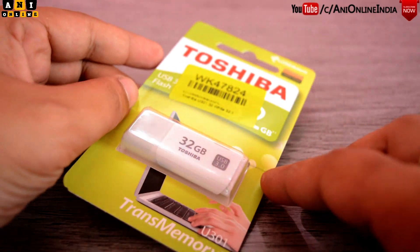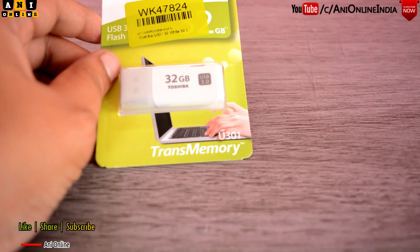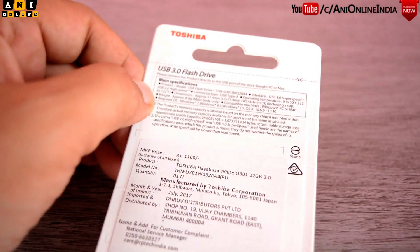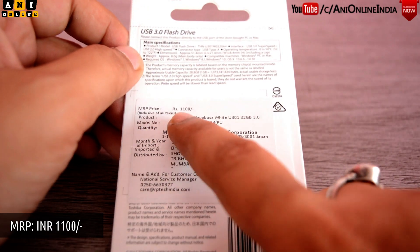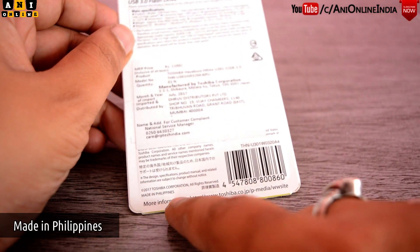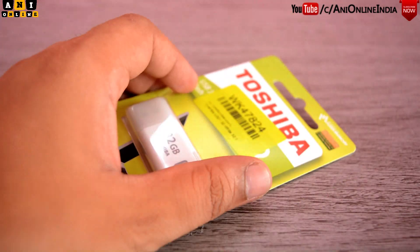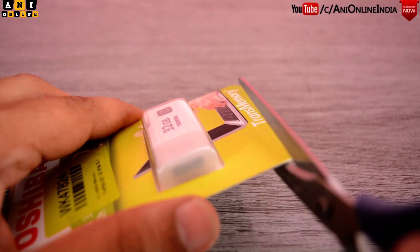As you can see, this is the packaging of this pendrive and the model number mentioned here is U301. On the reverse side, there are some specification overviews given. As you can see, the MRP quoted on the package is 1100 rupees only and the device is made in Philippines. So now let's quickly break the seal and take out the pendrive from the package.